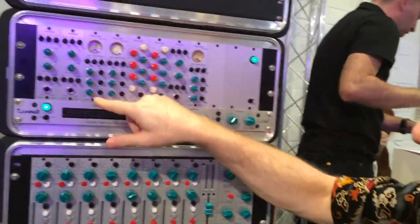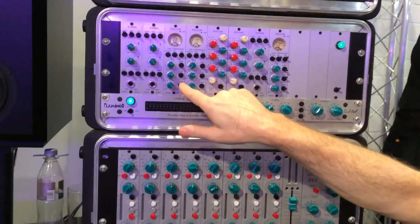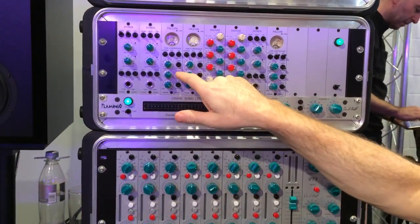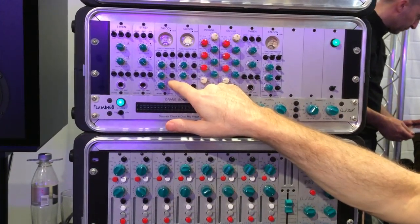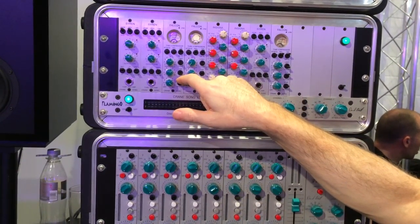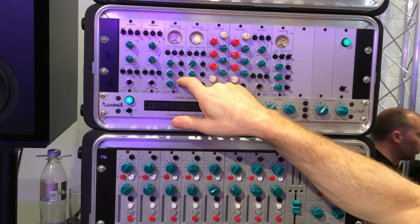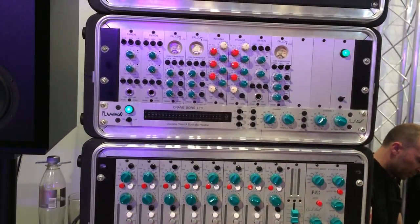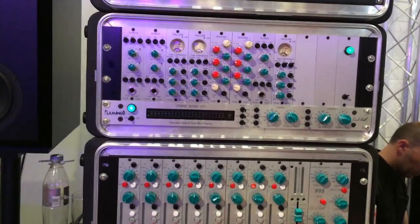So what I did was a color switch. No negative feedback on the tube gives a fatter sound, and with negative feedback it's a more — a little cleaner, more upfront kind of sound. This will sound exactly like an LA-2A or a TLA-100, and it's really simple to use.